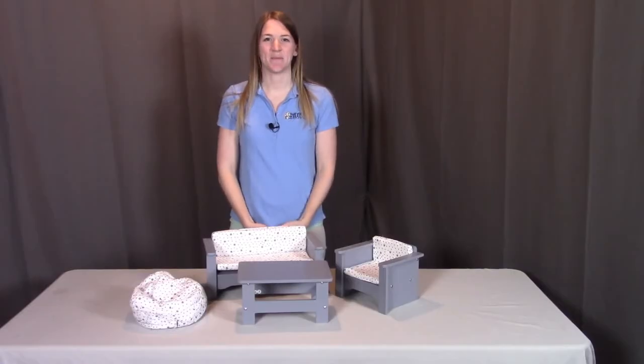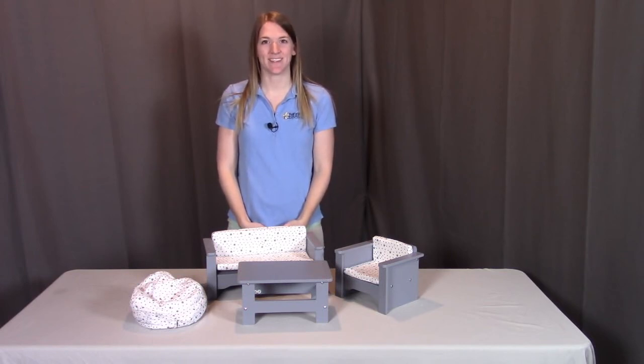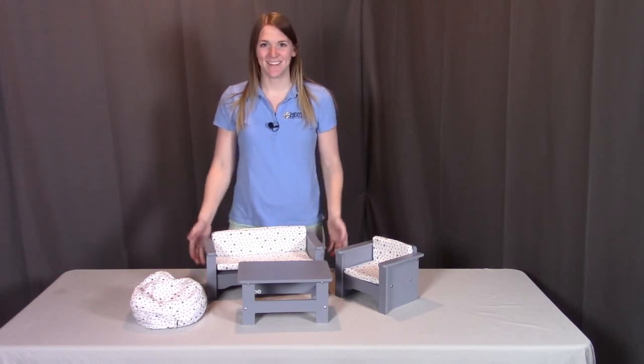And that concludes the assembly for the living room furniture set for the 18 inch dolls. Remember, if you have any questions or concerns, please contact Badger Basket as shown in the next clip. Badger Basket thanks you for watching, and enjoy.